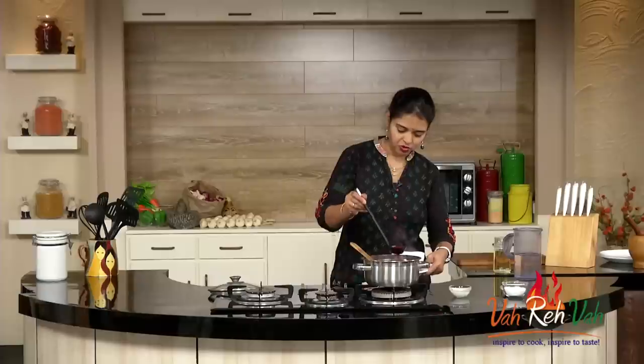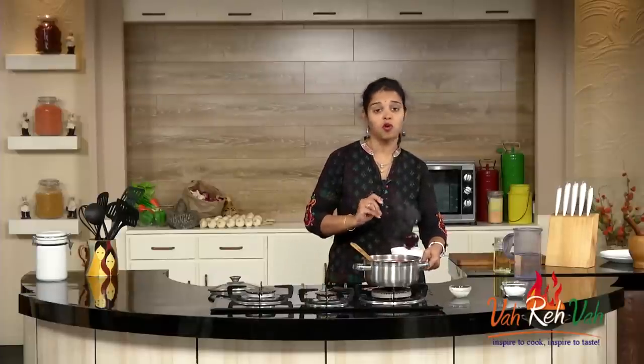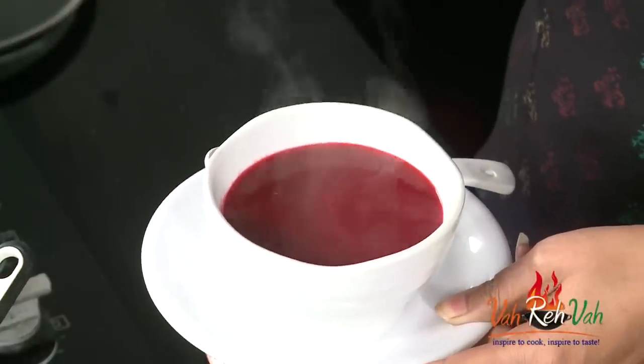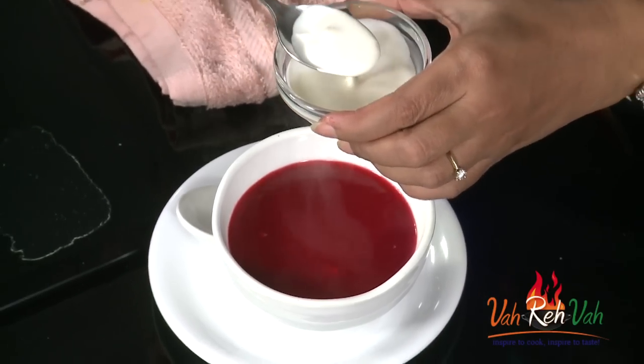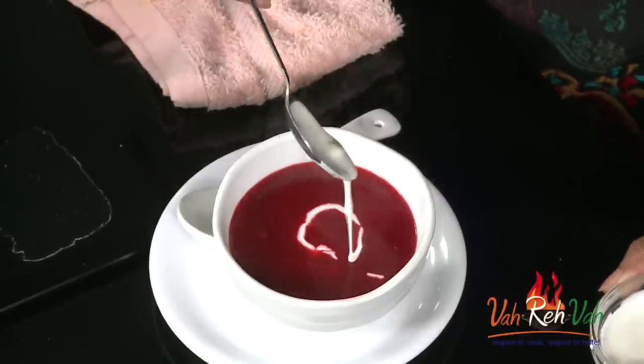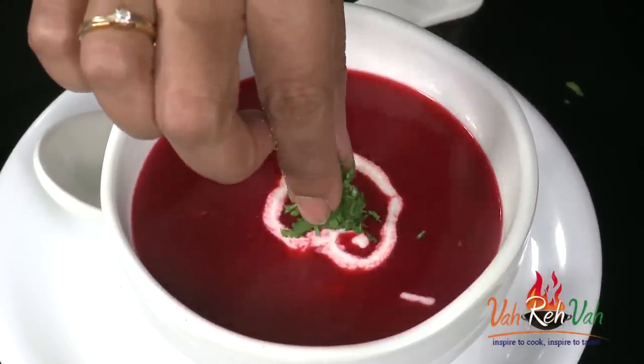See this nice red color! When you have parties, you can keep your vegetables boiled and ready in advance. The moment your guests arrive, just blend the puree and make your awesome soup — very simple. In the last step, if you want, add some cream for garnish. Here is the cream — just a little swirl. And for a nice finishing touch, add some coriander leaves or you can also add mint for a nice look.